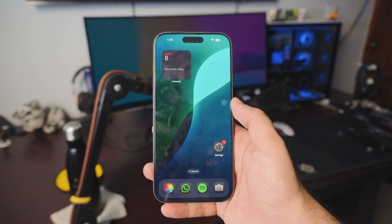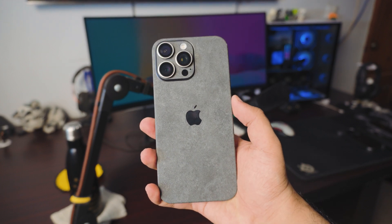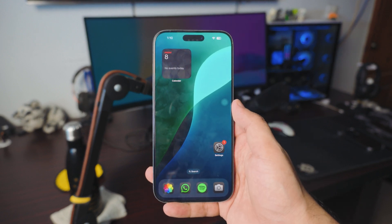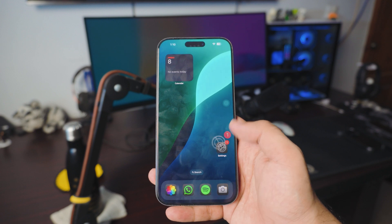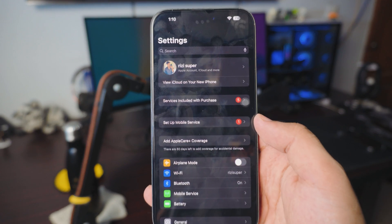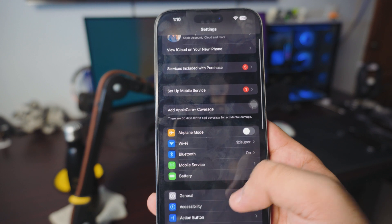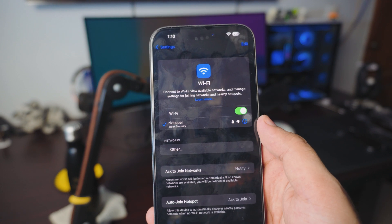Let's just start right into it. There are a couple of things we need to do on your iPhone — 16, 15, 14, or whatever iPhone you have. This works for any iPhone, not just the 16 Pro Max. The first thing you want to do is go into your network settings.